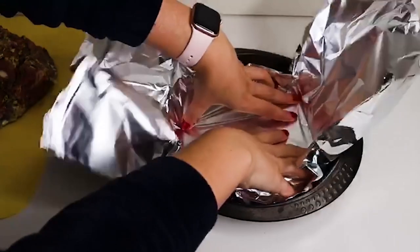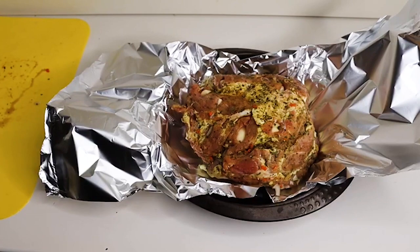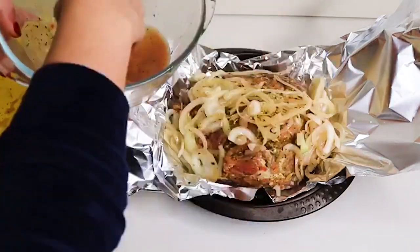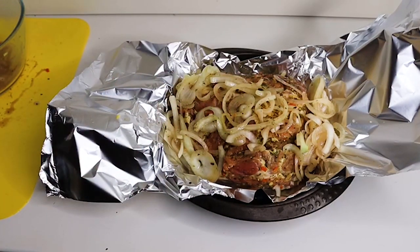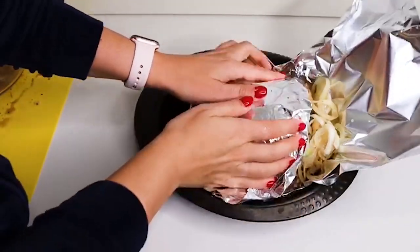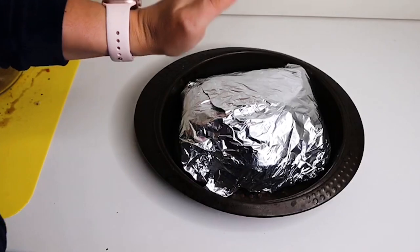Теперь мы берем фольгу, выкладываем ее в форму — я даже ничем не смазываю. И выкладываем мясо, даже с луком. И плотно заматываем. И отправляем в духовку.